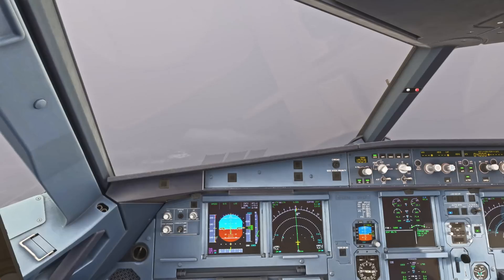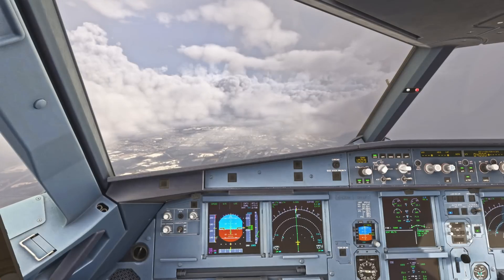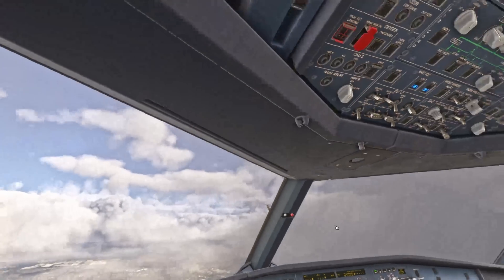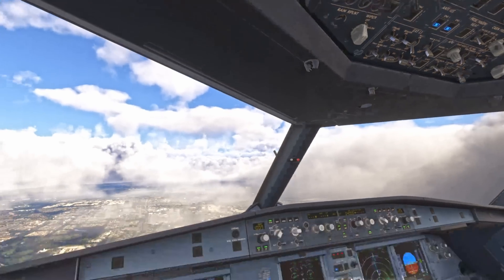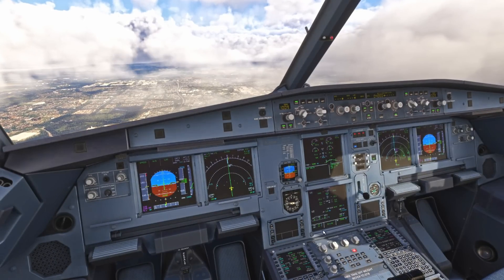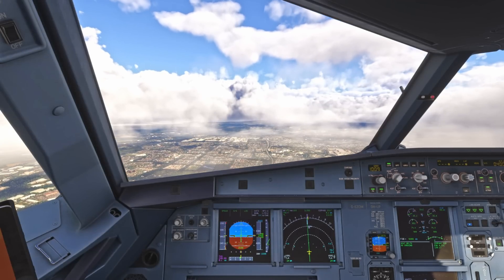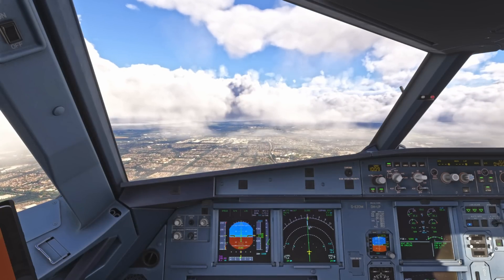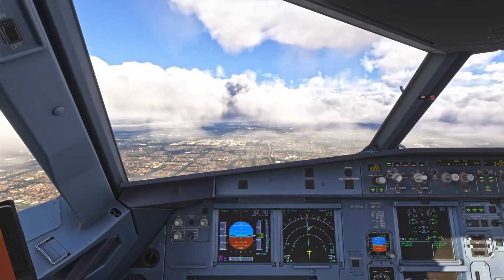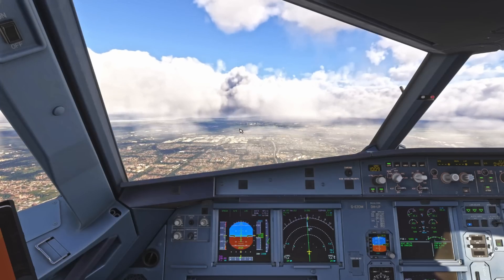Cabin crew, seats for landing please. Okay, I'm going to set gear down now, and with that we'll turn on the nose wheel and turn off lights. Plus 9 on the DAT temperature, so engine anti-icing stays on for now as we're in visible moisture. And we'll go flaps 3 — speed checks, flaps 3. Runway's in sight at 12 o'clock.